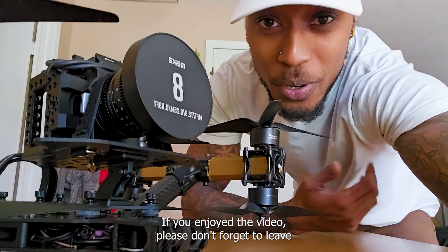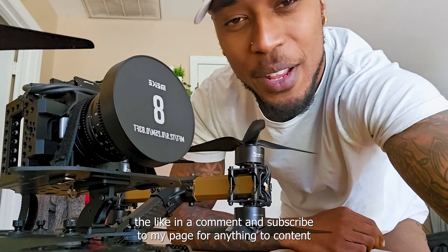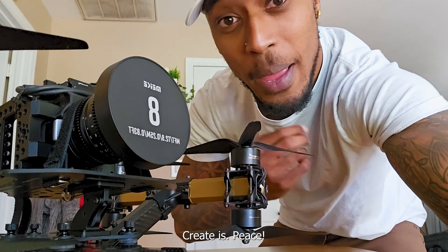Alright, so that's a wrap. If you enjoyed the video, please don't forget to leave a like and a comment, and subscribe to my page for any future content I create. Peace.